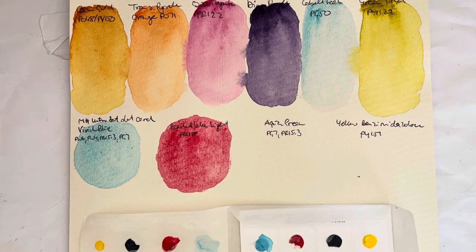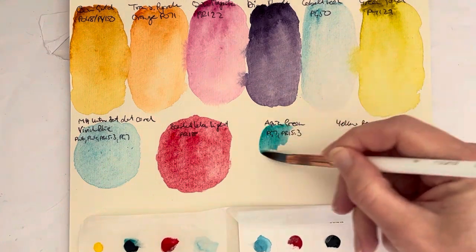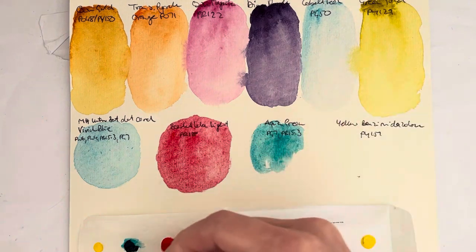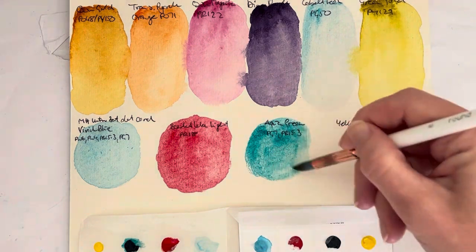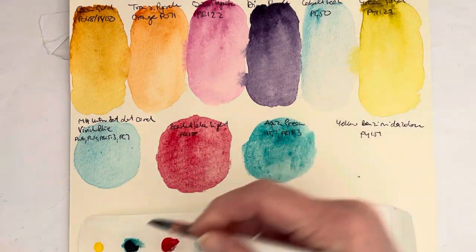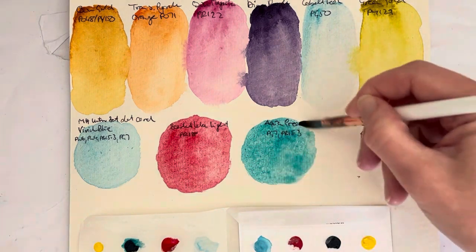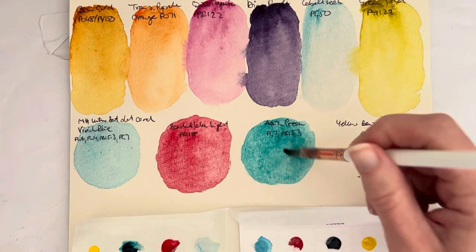Next is the Aqua Green, which is a mix of PG7 and PB15 Cologne 3. It might be interesting to compare this with my Rosa Gallery Turquoise, which is also a mixture of PG7 and PB15 Cologne 3, and see how they compare. I might do that at some point, because they're kind of on the opposite ends of the price spectrum of professional watercolor paint.